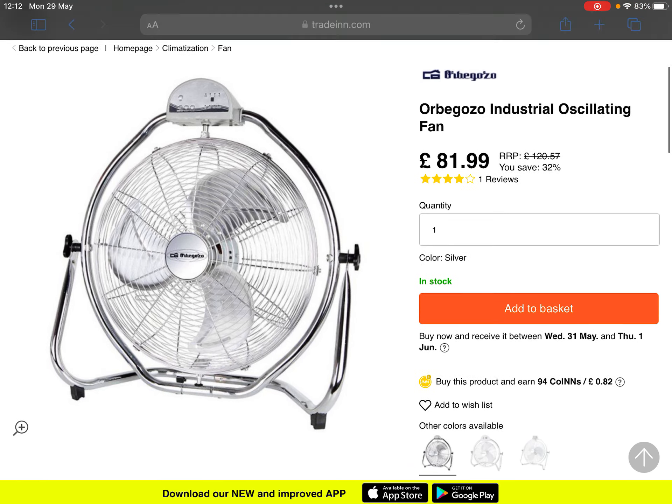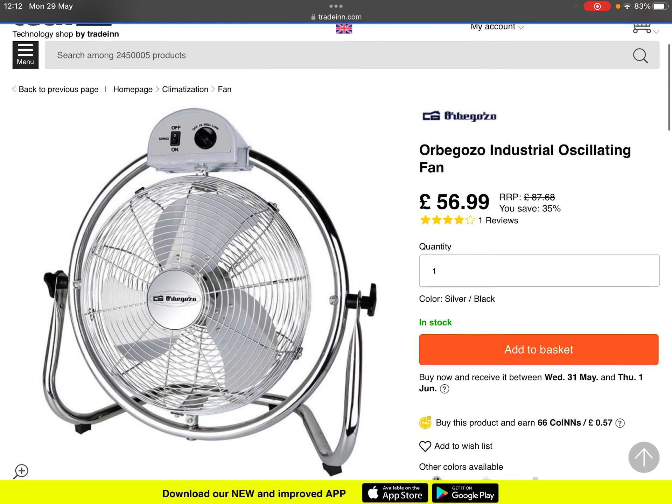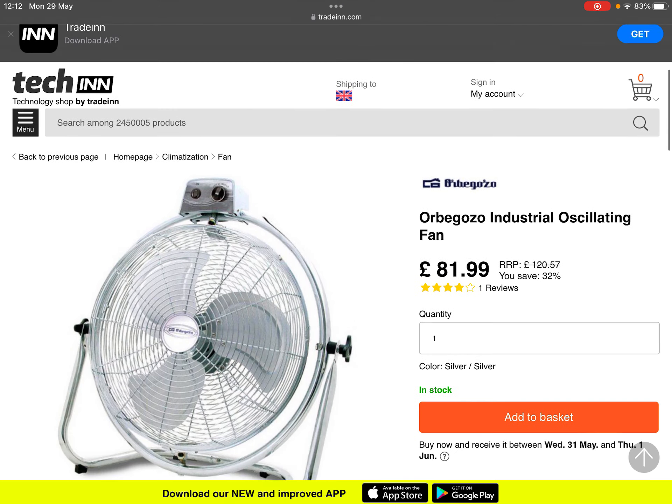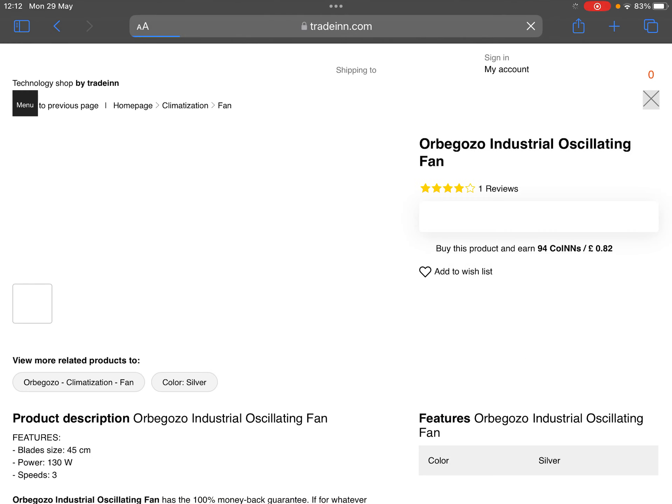The remote control version is £81.99. The 14-inch version is £56.99. The regular remote control version is also £81.99, which is the 18-inch size.